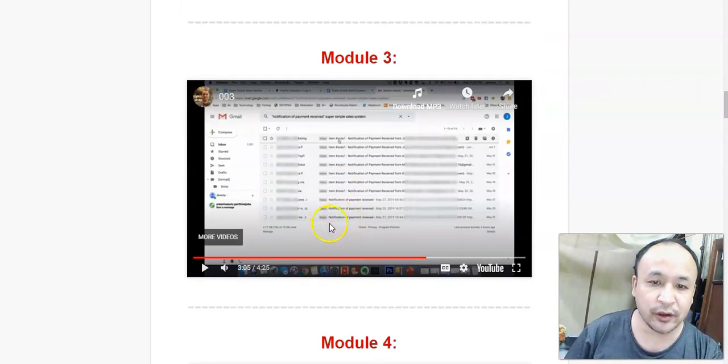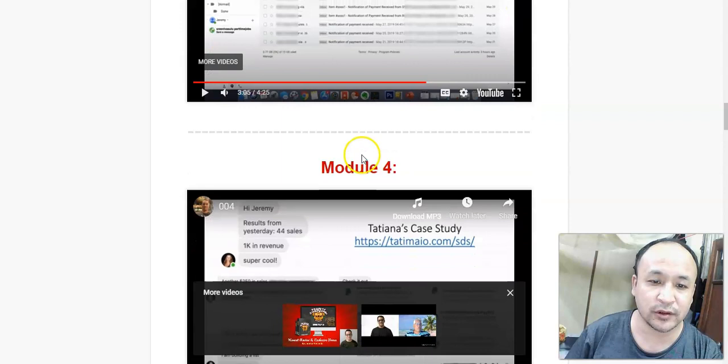In module 3, he will show you the kind of money and amount of money that he made using this Super Simple Sales System. He's going to show you proof of why this system works, why this business works, and how much he has made using it.